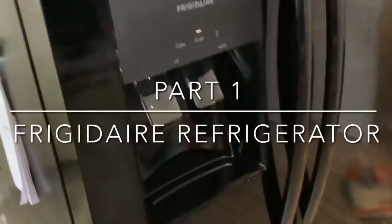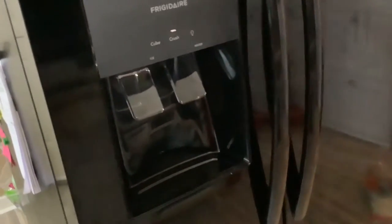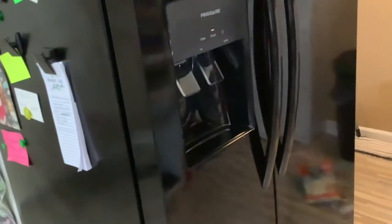Hey guys, we are back with the refrigerator we ended up picking. Where it's sitting is kind of challenging — we had already put stuff in it, so I'm going to come at an angle. It's reflective so it's hard to see well. Maybe we'll come from the side. We'll do the best we can. Let's go ahead and open the refrigerator, because I know when we were picking a refrigerator this was the part that mattered. I cleaned some of the food out but not all of it.